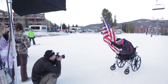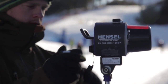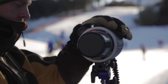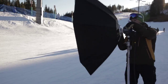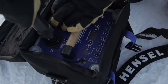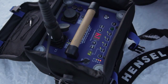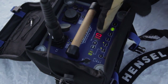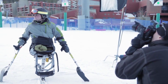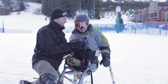We did a bunch of portraits of these athletes on the mountain using Hensel Portie 12 packs. These packs are really great because they're super light, they use a lithium battery, and you can get a lot of power out of them and still be able to overpower daylight. We can get a really bright exposure on the models with the lights and overpower it to make it look darker and moody in the background.